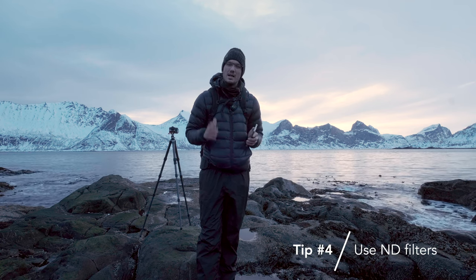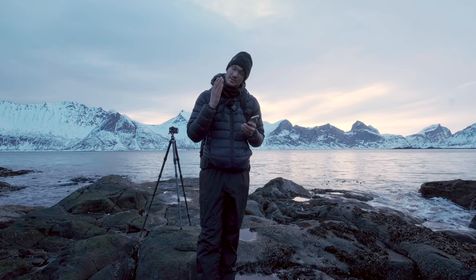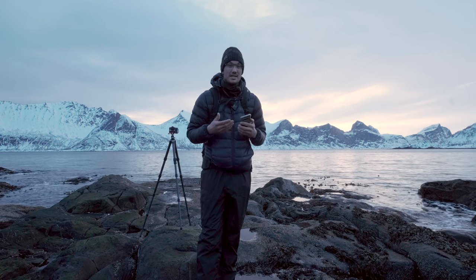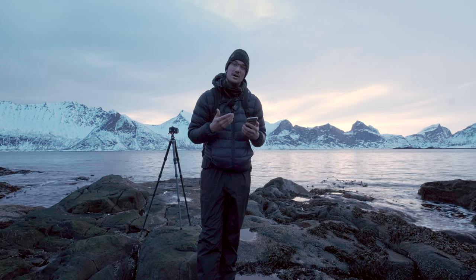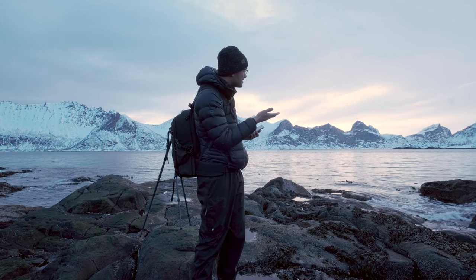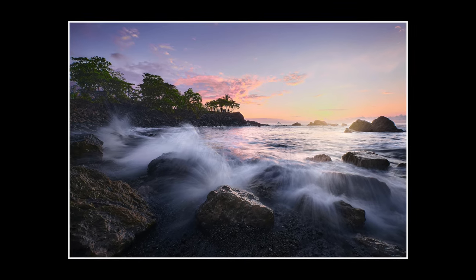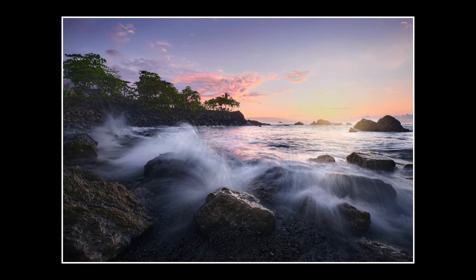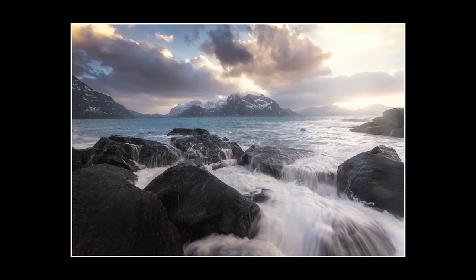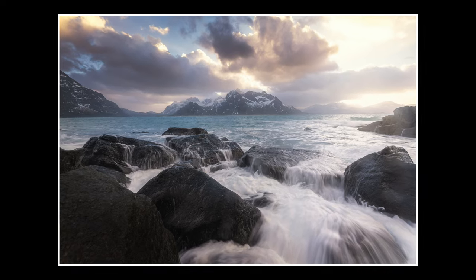ND filters will help you control your shutter speed because they reduce the light that comes into your sensor. They will be extremely helpful — when you have stronger waves you really want to get some motion into the water, so you want to shoot at a slower shutter speed, and the ND filters will really help you in achieving this.